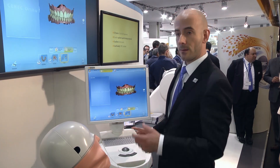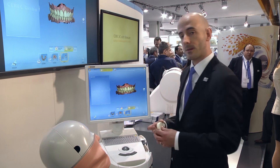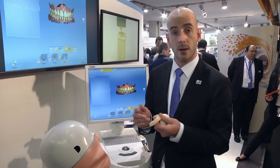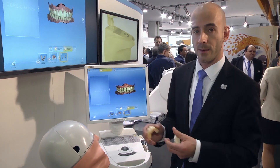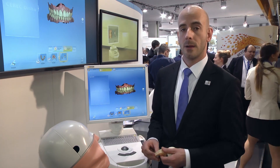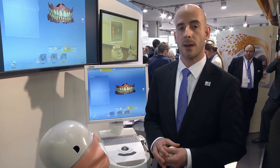This model can be digitally sent to any local lab that will print a model and create traditional appliances. It can also be sent out to aligner manufacturers like Invisalign or ClearCorrect. It's digitally stored and absolutely easy to scan, very fast, and can be taken care of by any member of the staff. Thanks for watching and stopping by. We hope you get a chance to check out our new innovations sometime soon.